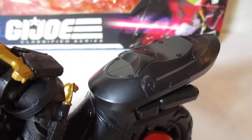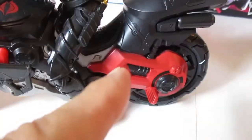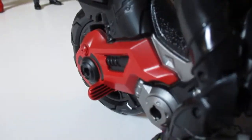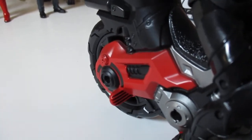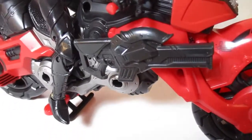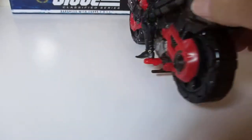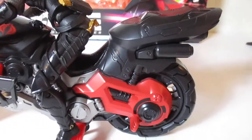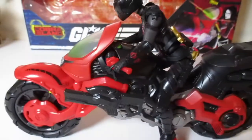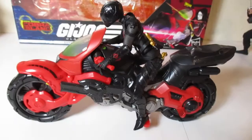There is a seat up there, so Destro can sit here and the Baroness can sit up there or right behind Destro. There's a foot step there as well. Overall, there are the guns attached to the motorcycle — very nice. Personally, I don't like motorcycle vehicles that much. I'd rather pose the figure alone, standing alone or even in front of the motorcycle, but there you go.